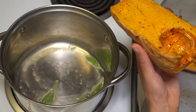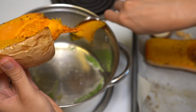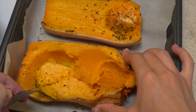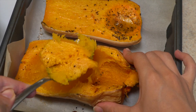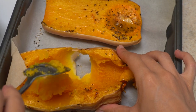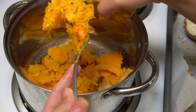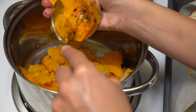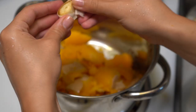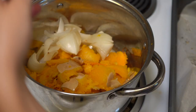My butternut squash has been cooling for about 30 minutes and is cold enough to hold. I am just going to scoop it with a spoon and put it into my pan. I especially wanted to show you this because in some parts the skin was coming off while I was scooping, which is okay because the skin got soft already in the oven. If you have small pieces like mine you can just add them into your pan like that — you don't need to worry about it.